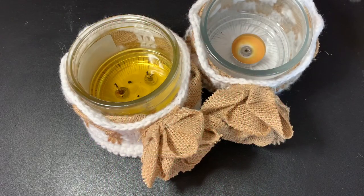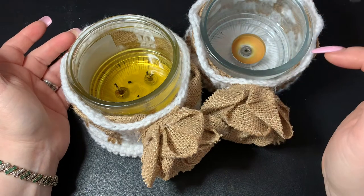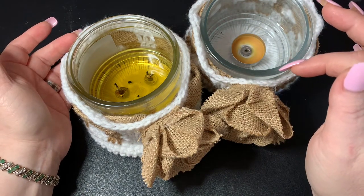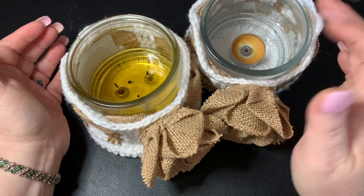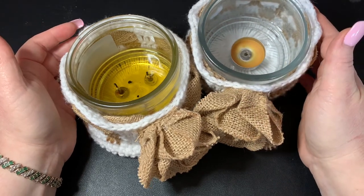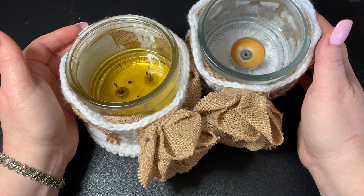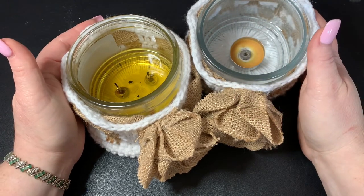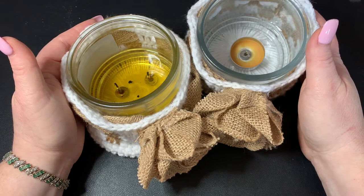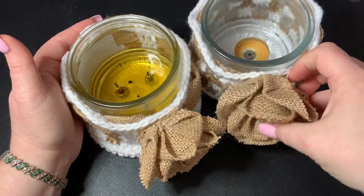Hi CCC family, it's Dawn Marie with Custom Comfy Crochet and today we're going to learn how to make these really nifty crochet candle holders. They're pretty easy to make. We're going to do a little bit different with our stitches and we're going to be using a CD as the base. We're going to be using a lot of repurposed stuff - lots of fun, pretty easy to do, and in the end you have such a beautiful project that you can sell, give as gifts, or use in your own home.